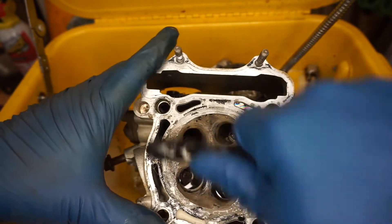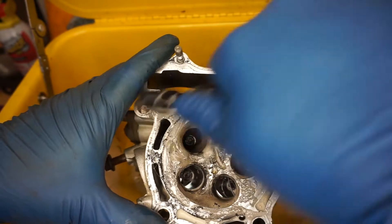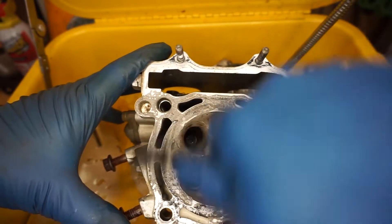I also cleaned the gasket surface with this, and that worked pretty good. As you can see, it takes that gasket right off — pretty nice.